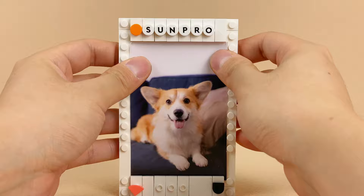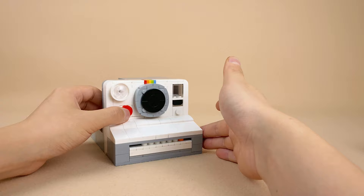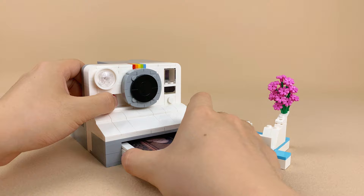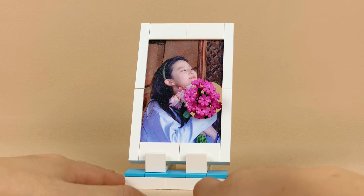My photo frame fits a regular 4-inch photo. Slide it into the plate and secure it with tiles. Can you imagine the reaction of your friends or family when you take a picture of them with this camera but show them the Lego version? You can get creative with real photos, like this one of Liu Yifei, a Chinese actress. Simply punch a hole and swap out the flower from the Lego ones.